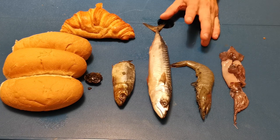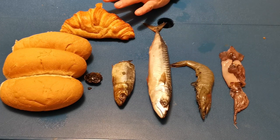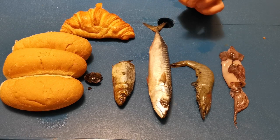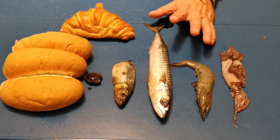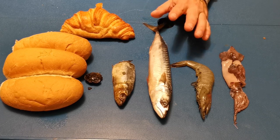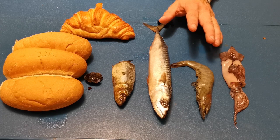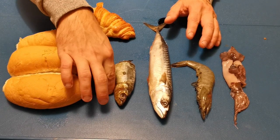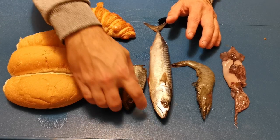Hello everyone and welcome to this video. In front of me you can see this great selection of grub here that would make any fish jealous. This selection are all the different baits that you can use or find in the Canaries for all different types of fishing.